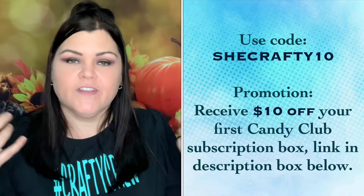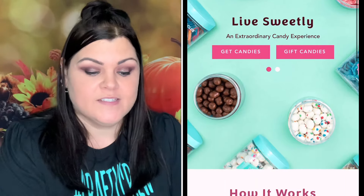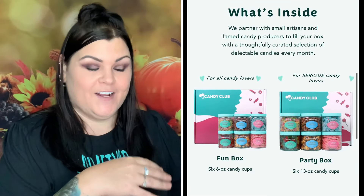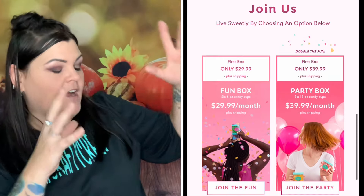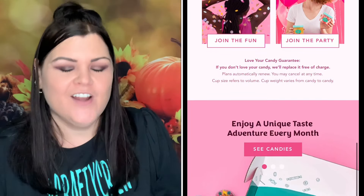So you guys, the first time I bring a box to my channel I like to tell you everything I can find out about the company first. I went to their website today to get this information, and I'm looking at this box sitting on my desk. I'm scrolling through looking at all of this candy and I'm like, oh my gosh, that's amazing — and I look at the box like, you could be in there!